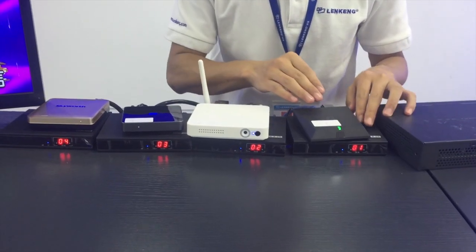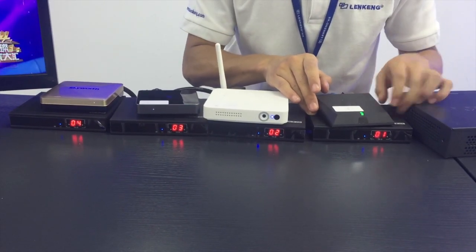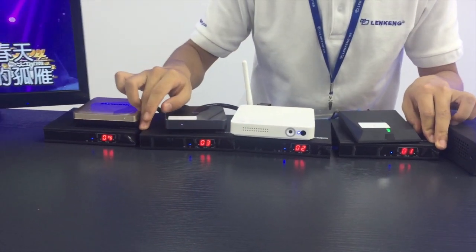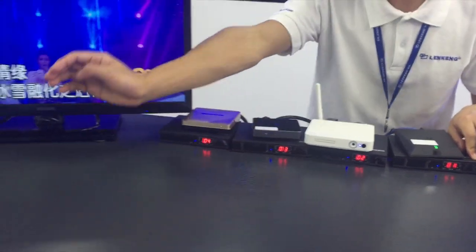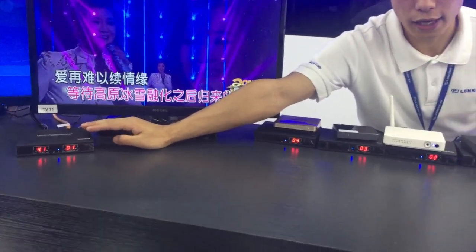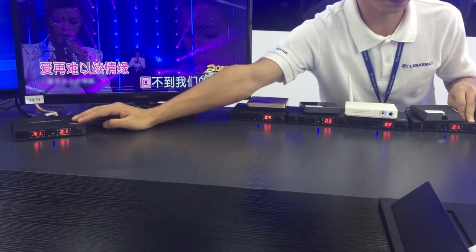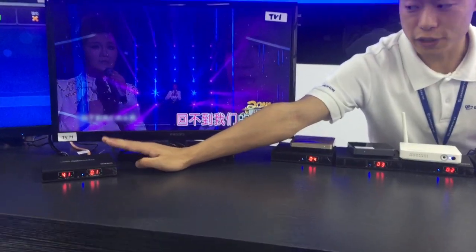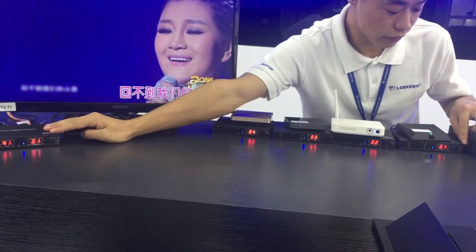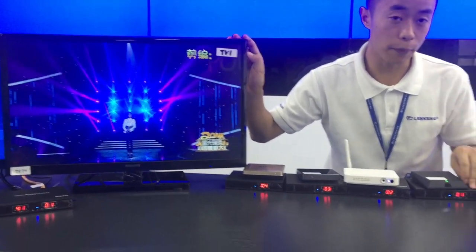Next step, we have to set up the transmitter channels to different numbers — for example, number 1, number 2, number 3, and number 4. On the receivers, you can see the transmitter connected number. If they show the same number as the transmitter, they will get connected with each other. For this receiver, it shows number 1, so it connects with the transmitter number 1. T1 is the output for transmitter number 1.